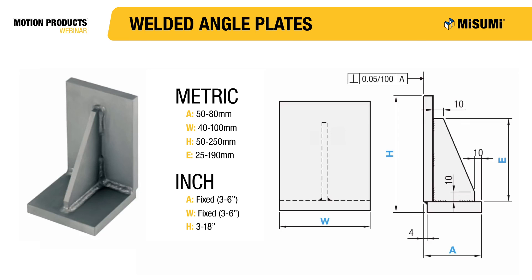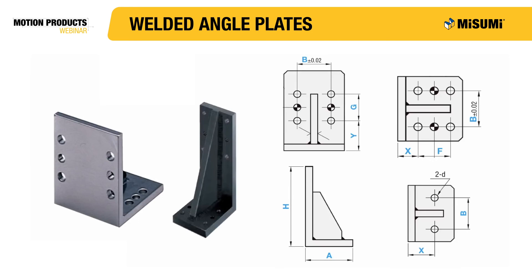Misumi has a no holes option with dimensions that can be selected in the A, W, H and E parameters for metric, and only the H parameter for inch. Misumi also offers welded angle plates with holes, available in both inch and metric. There are two different hole arrangement options for the base. The arrangement of the holes on the base depends on the A value you choose — the larger the A value, the more holes you'll get.